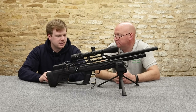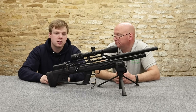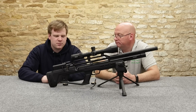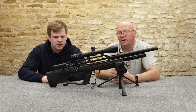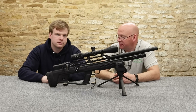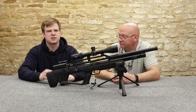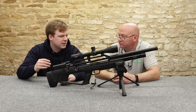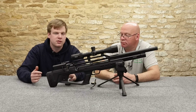We've been seeing recently that Reximex and Kral, and the sort of Turkish guns, have really been coming on in leaps and bounds — just being a little bit nicer around the edges. I think Reximex have overtaken Kral. I think they were the Lexus to Toyota — that little bit nicer. That's certainly my understanding of them when they first came out.